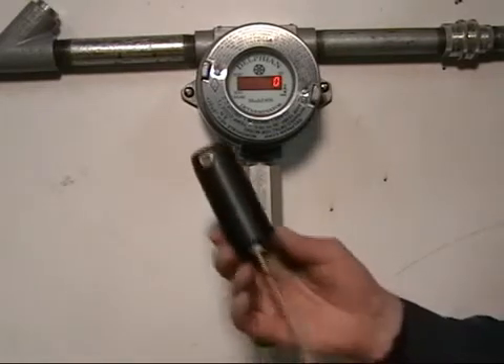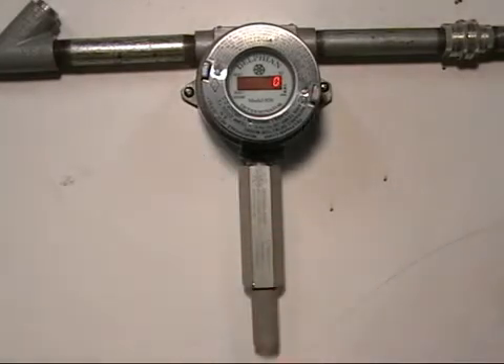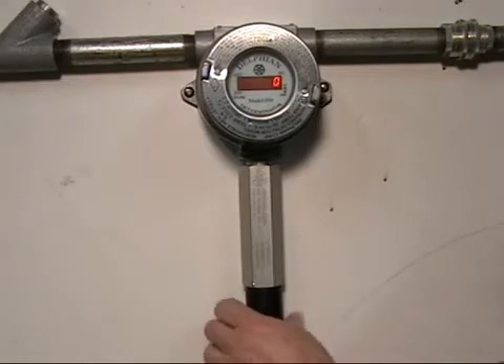You take a zeroing adapter that you should have purchased with your calibration kit and you place that on the bottom of the sensor and secure it tightly.